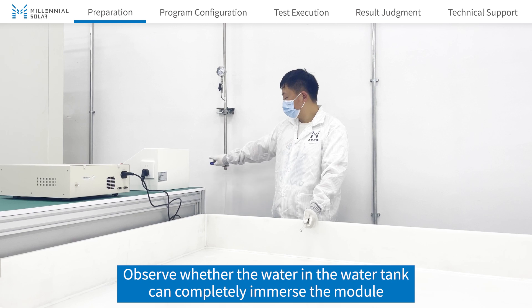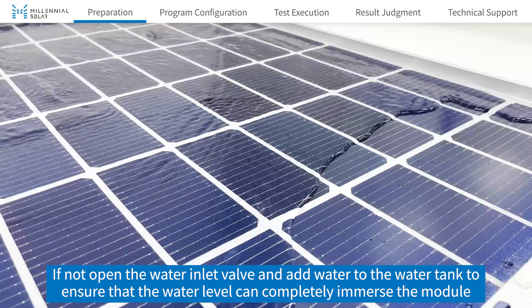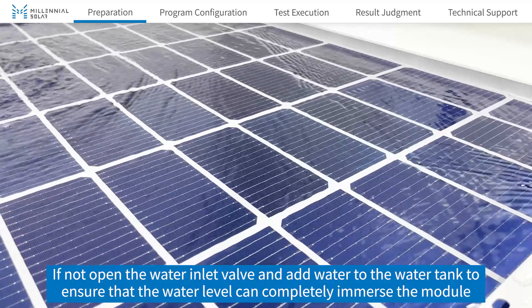Observe whether the water in the water tank can completely immerse the module. If not, open the water inlet valve and add water to the water tank to ensure that the water level can completely immerse the module.